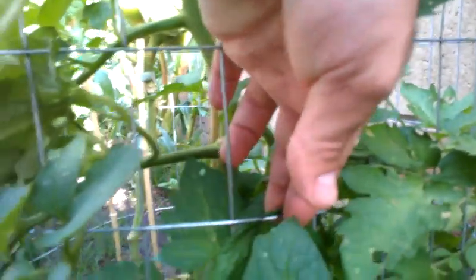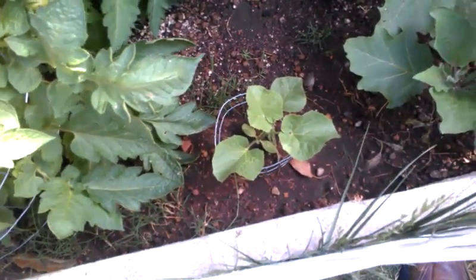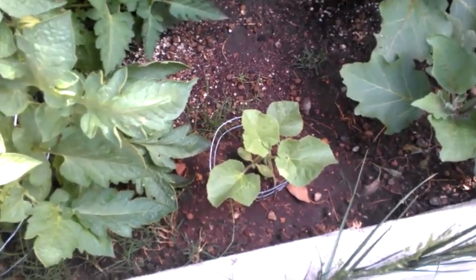Now let's see what's going on with the cherries over here - I can't even see them anymore. There you are, I'm sure you can see them. Now we see the cantaloupe - here's the cantaloupe. It's growing slowly.